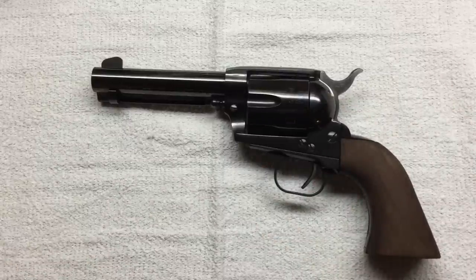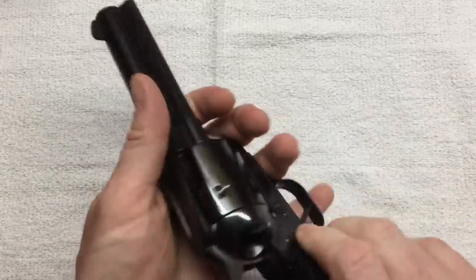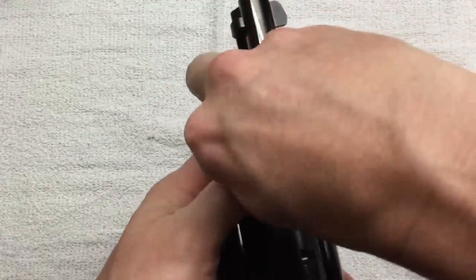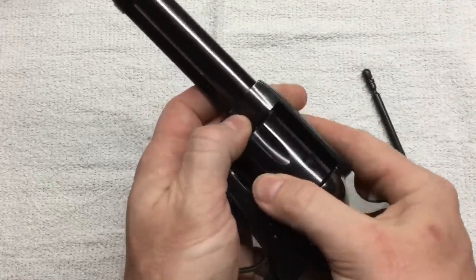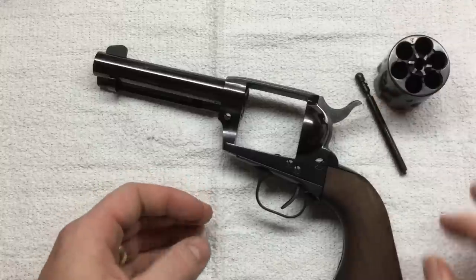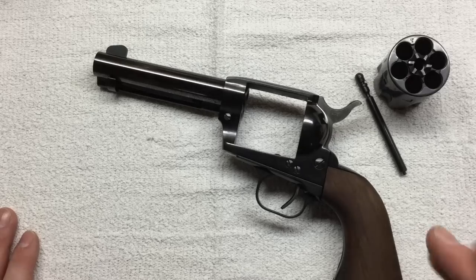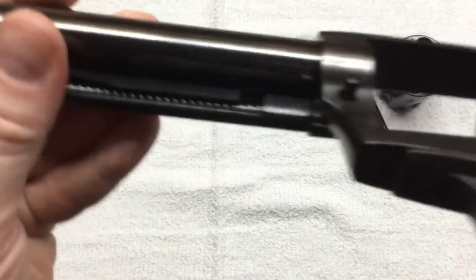HWM uses the same frame to make a 357 Magnum and a 44 Magnum, so it's a very strong frame. I have no intentions of loading up 45 Colt to magnum velocities, but it should handle a fairly stout load. I don't recommend loading anything for this that is marked as Ruger only.